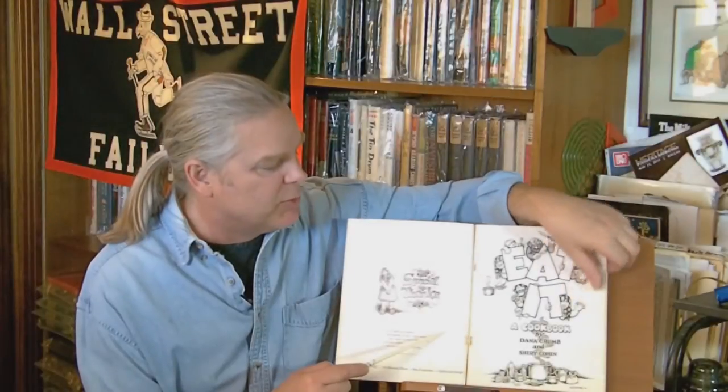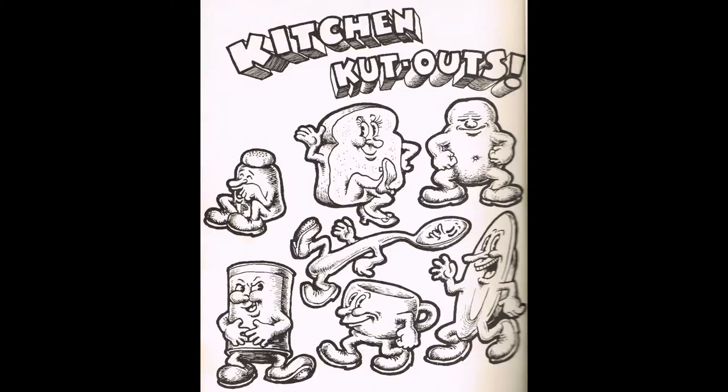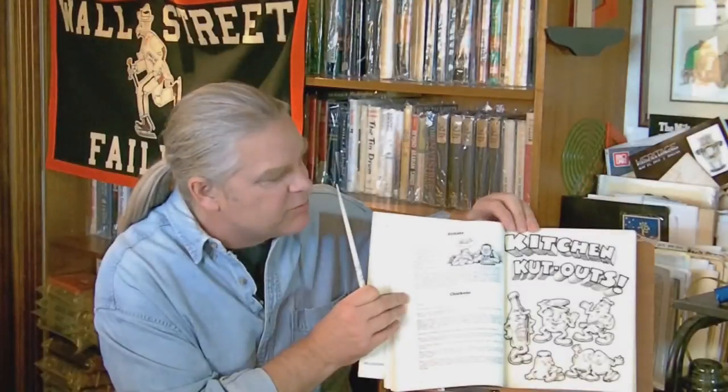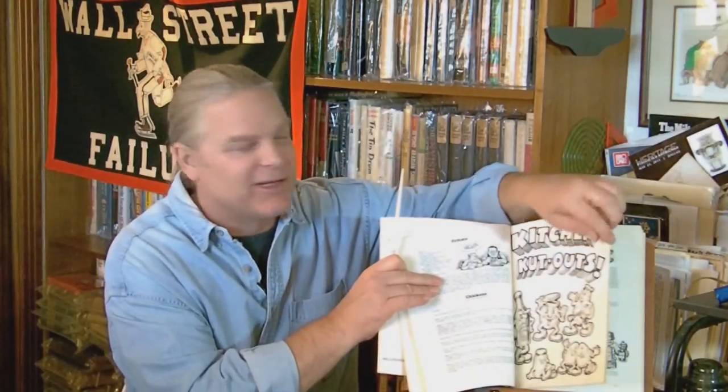In the middle of the book there's a series of kitchen cutouts by Crumb, which are actually a pretty famous little section that is known to the underground art industry. He's taken all of the items you might find in a normal kitchen and drawn little characters of them,